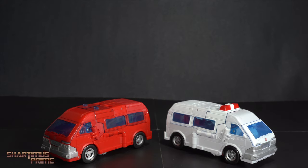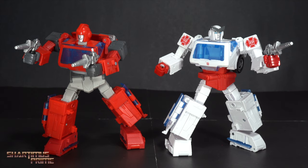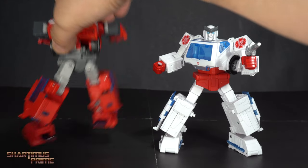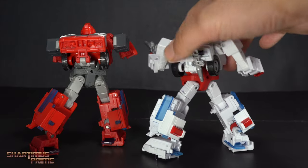While these alt modes look great, I really want to see them in robot modes. I'm going to get some help from Bumblebee to tick that away. Here's Ratchet and Ironhide in their robot modes and I really like these a lot — they are very, very clean.